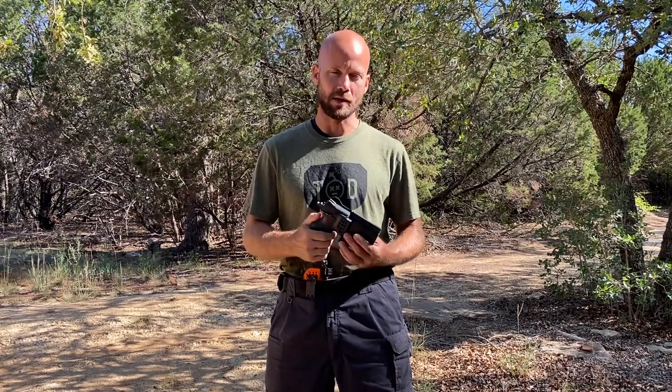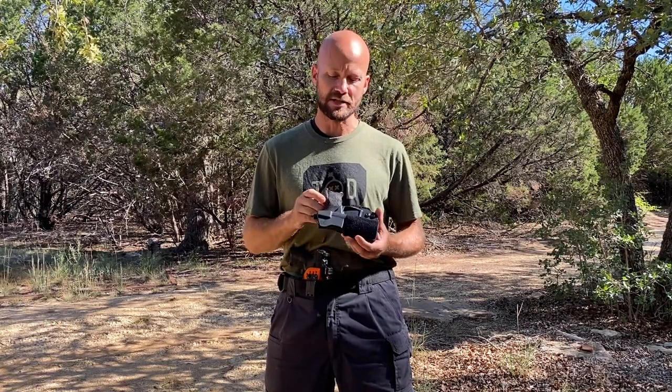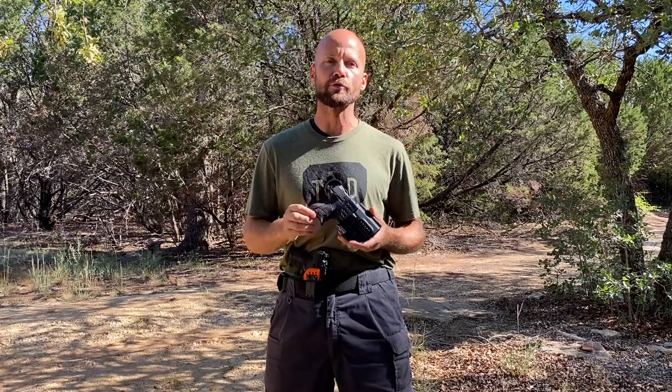What are sweat guards? Is it all upside or are there some downsides as well? As a recovering holster addict, I'm going to fill you in on a whole bunch of things.